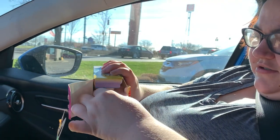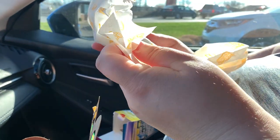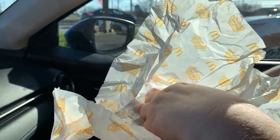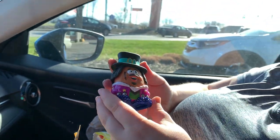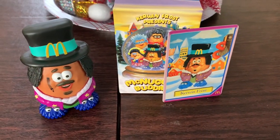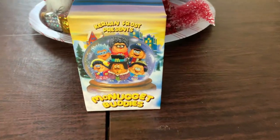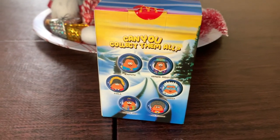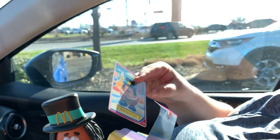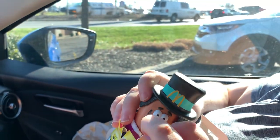There we go — it's wrapped up in cheeseburger wrapping. Do we get Kerwin? Let's see. Oh my god, we got Kerwin! Kerwin! We got to keep that in good condition. We got Kerwin — our first toy opening.